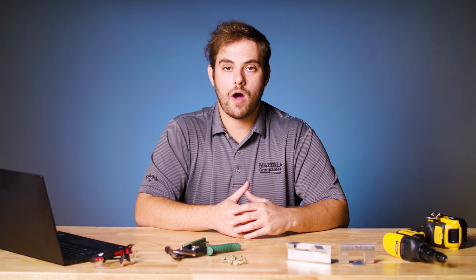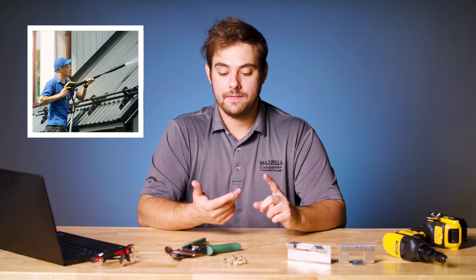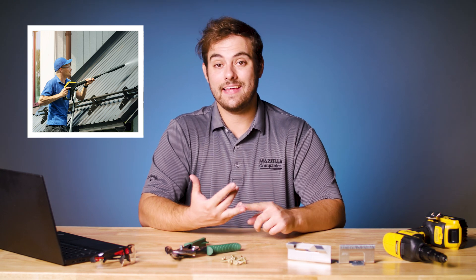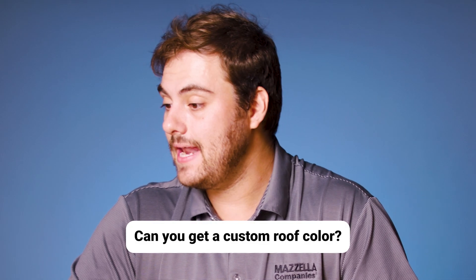Can you clean a metal roof with a power washer? The short answer is no. We don't recommend cleaning your metal roof with a power washer — it's just way too easy to use too high of a pressure, and that's going to chip the paint, make your roof look really bad, void your warranty, and it's not a safe way for the average person to clean their metal roof.